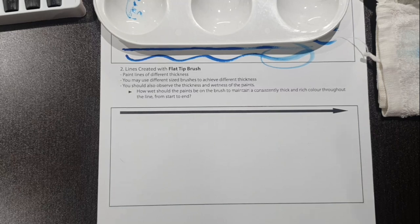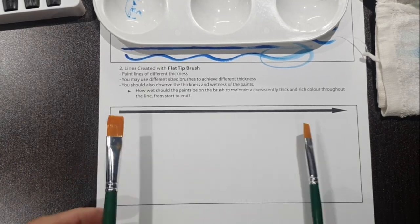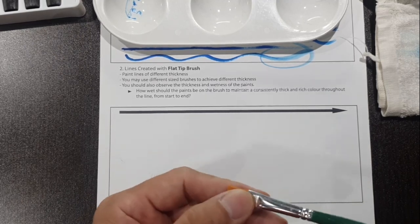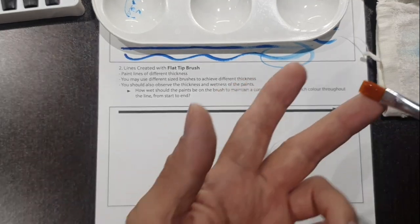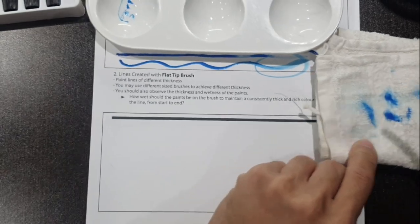Now we move on to the flat tip brush for the second part of the worksheet, exercise number two. Because there is limited space, I'll be using the medium size flat tip brush, which is size 8. Same thing — this is a brand new brush so it's a little stiff. I'm going to soften it in the water and let the bristles soften until it is flexible.